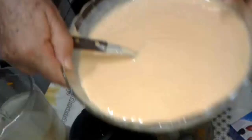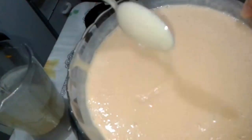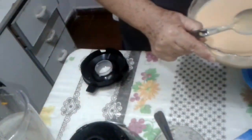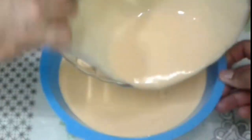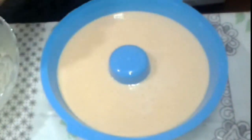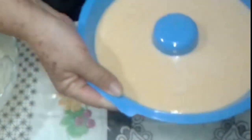Look how beautiful the batter turned out — it's wonderful, so smooth and creamy. I think this pudim is going to be something very delicious. Look how creamy — I'm pouring it in now. Just the smell of this thing is divine! So people, now it goes in the fridge, and once it's nice and cold we'll show you. See you in a little while!